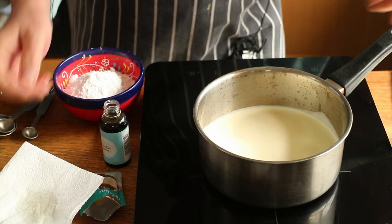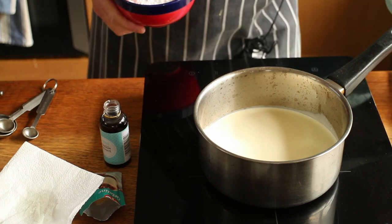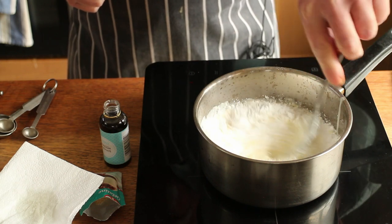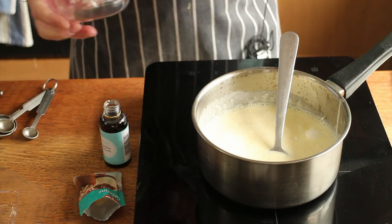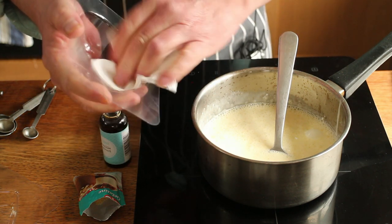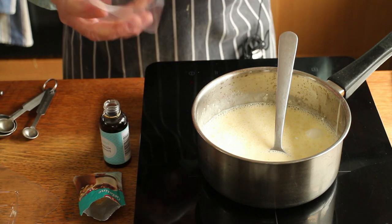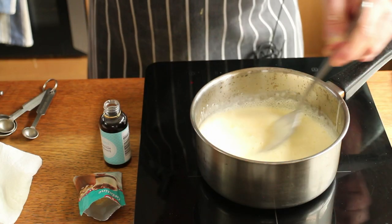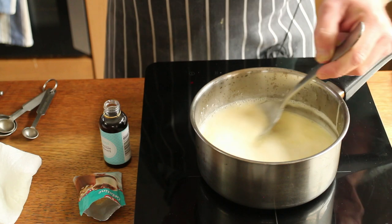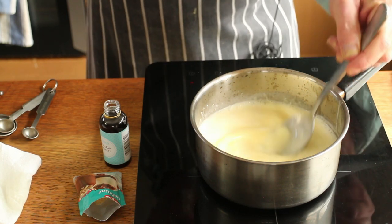I've got the cream on my little induction hob, heating it up, and I want to add the sugar and let that dissolve in the cream. Meanwhile, I've got a little bit of ordinary vegetable oil on a bit of kitchen paper and I'm oiling the inside of my moulds. I got these off the internet for about a penny. Did I mention panna cotta? Panna cotta means 'cooked cream' in Italian, even though the cream really isn't cooked — it's just warmed enough to melt the sugar and the gelatine in it.